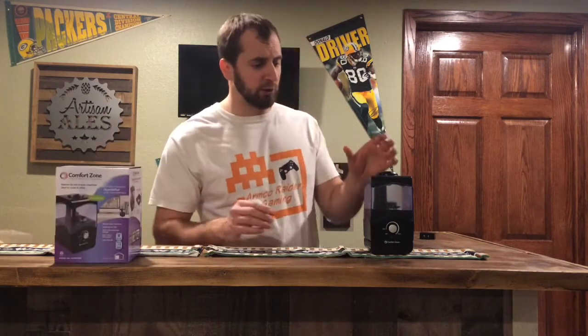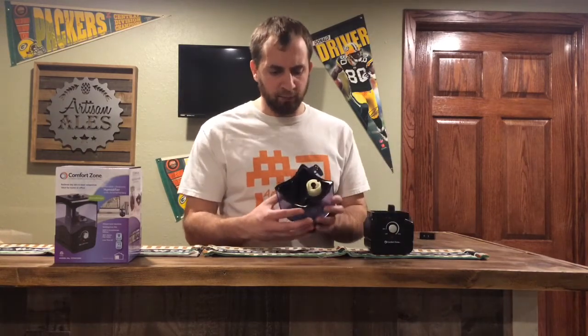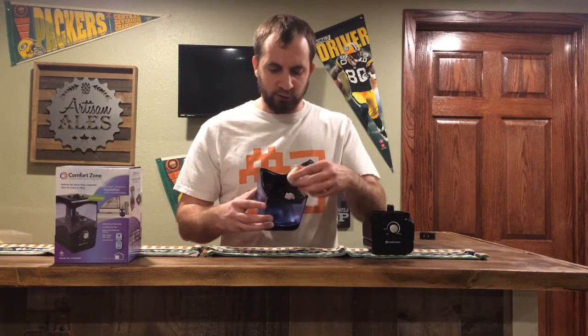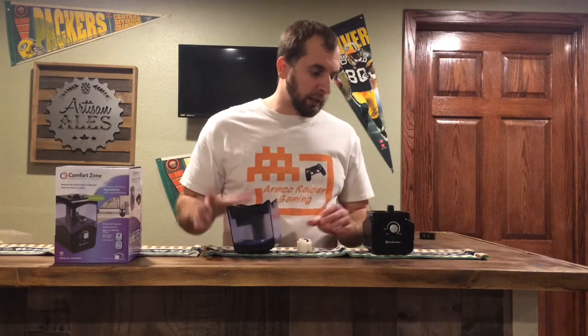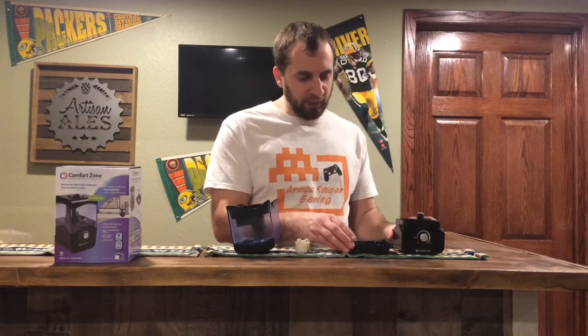Really all you do is you take off this top here, and on the bottom there is this piece that you can actually unscrew — that's where you actually fill the water up. And that will actually go back on top of here.